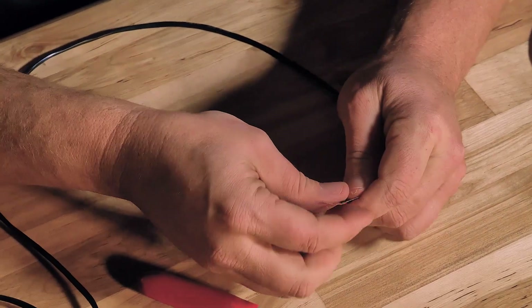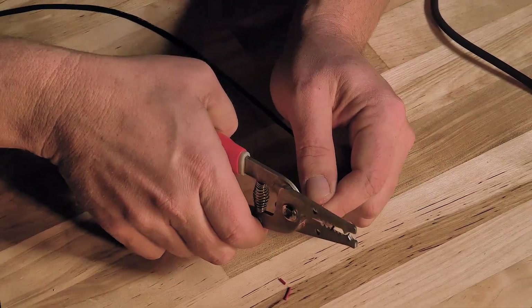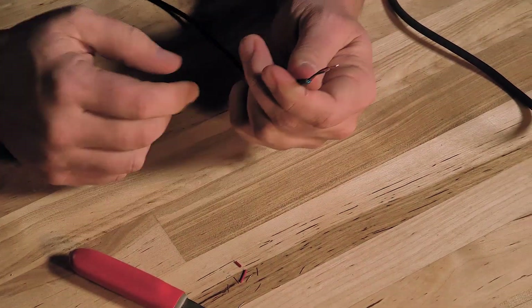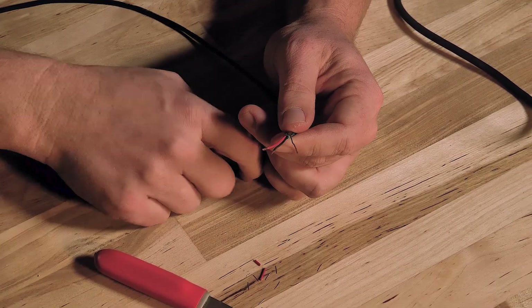Then I can pull all these leads together and make a nice clean cut so that they're all the same length. And now I've got a really nice length of wire to work with.